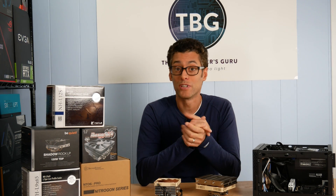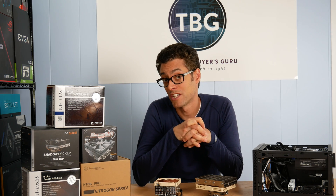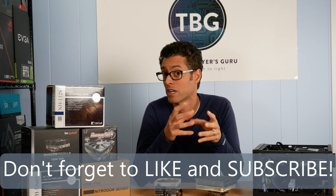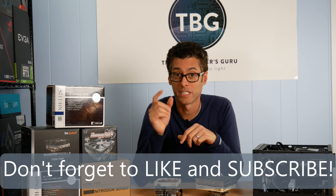I hope you enjoyed this roundup — this was a lot of work, as you might imagine. If you liked this video, please give it a thumbs up, subscribe, and I hope to bring you more content like this in the future. Until then, I'm Ari from The Tech Buyer's Guru — catch you soon.